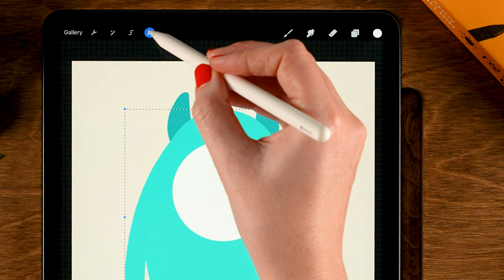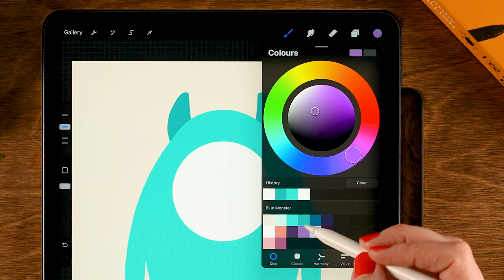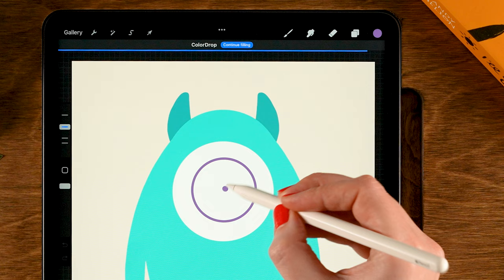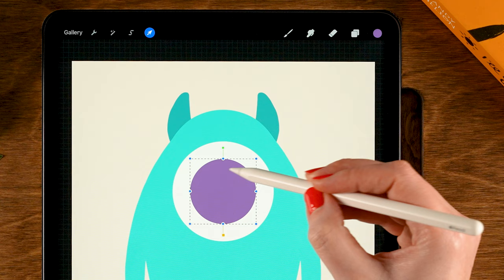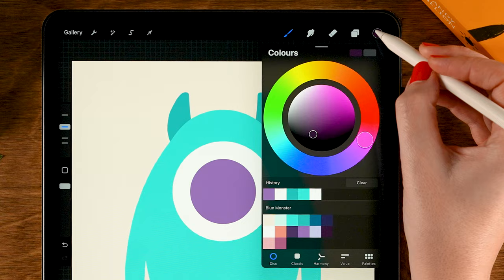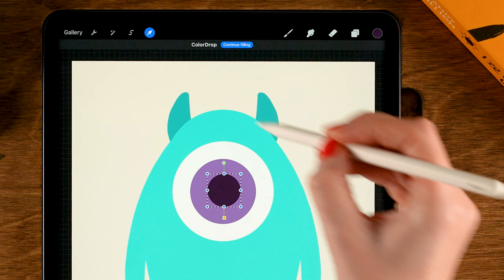Now let's go back to the eye. We'll go to layer three and tap the plus for a new layer on top. This time we'll grab the fourth color in the second row and make another circle for the iris. Hold your pen in place, tap one finger on the screen, make it about this big, and then drag in the color. Then go to the move and transform tool and make sure it's nicely centered. Then we'll make another layer — tap the plus again. For the color, we'll grab the sixth color in the second row, and I will make the pupil. Draw a circle, hold your pen, tap one finger, and drag in the color. Go to move and transform and center it.